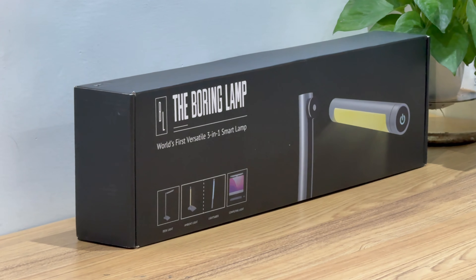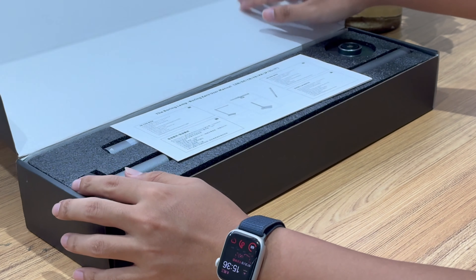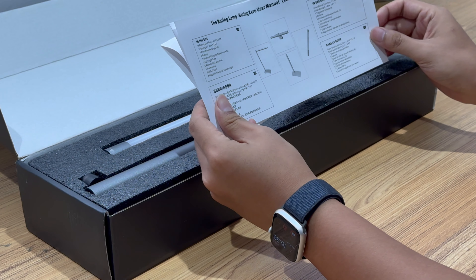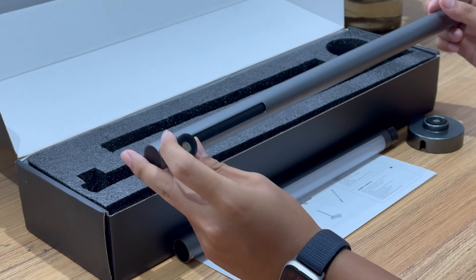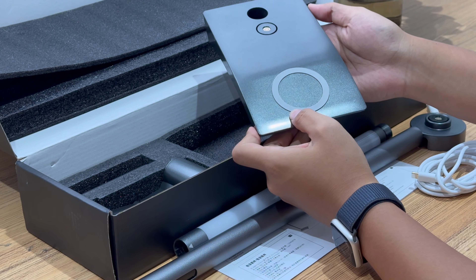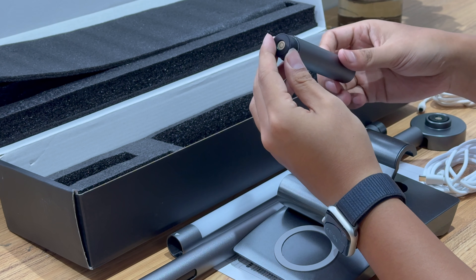This time, ChargerLab got a 3-in-1 smart lamp from Boren Lamp. It has multiple uses such as wireless charging, desk lamp, ambient light, screen monitor hanging light, light saber, and more usage scenarios waiting to be explored. Whether you are a child or an adult, you can find suitable functions. We put it to the test to see what makes it unique in terms of design and functionality.